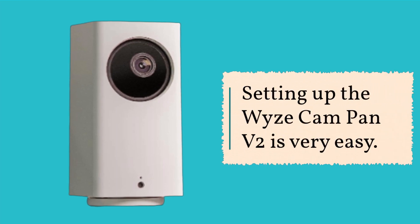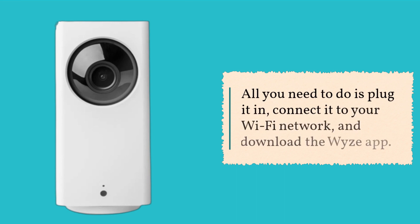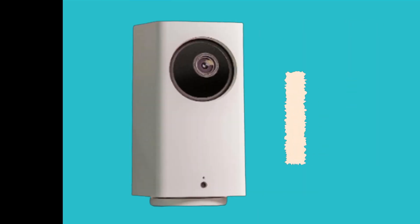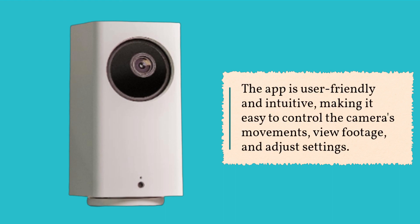Setting up the Wyze Cam Pan V2 is very easy. All you need to do is plug it in, connect it to your Wi-Fi network, and download the Wyze app. The app is user-friendly and intuitive, making it easy to control the camera's movements, view footage, and adjust settings.